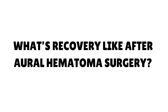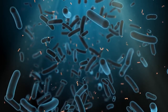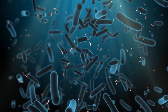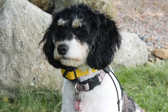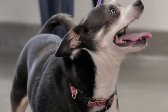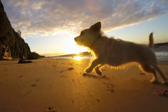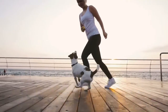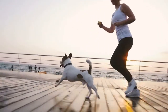What's recovery like after oral hematoma surgery? Your pup may be sore for a few days following surgery, but your veterinarian will give you pet-safe medications for pain and inflammation, as well as antibiotics if needed. You'll also receive an Elizabethan collar for your dog, which will prevent ear scratching and reduce the risk of inflammation, bleeding, or accidentally removing sutures too soon. Most pets will also have a bandage on their head to help protect the ear and place gentle pressure. Your vet will let you know how to monitor and care for your pet at home, and when to come back for rechecks and suture removal.